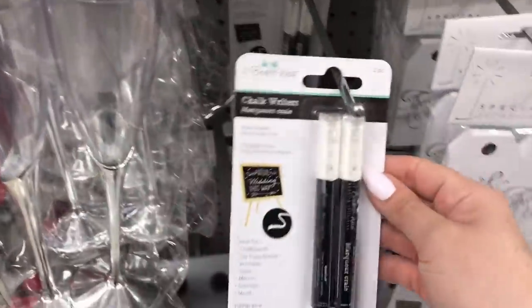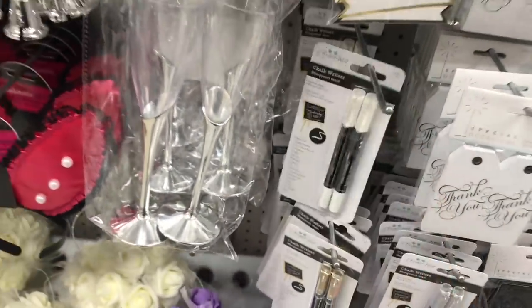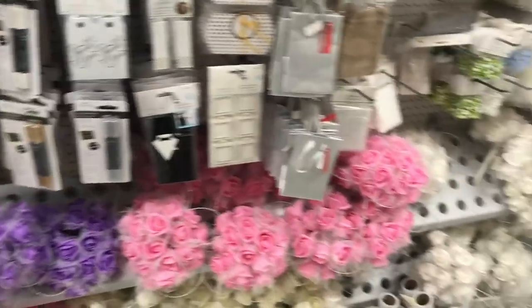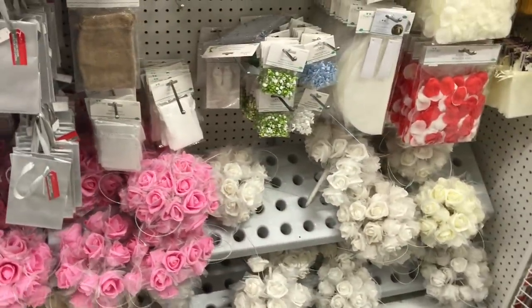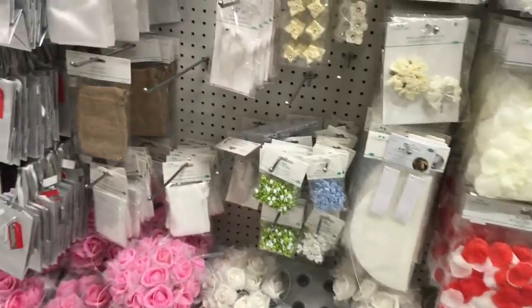See, like these chalk writers — there's a two pack. This is good to know because sometimes Dollar Tree runs out of the white chalk markers, and I absolutely love working with those. I've done some really fun DIYs on the channel using them.